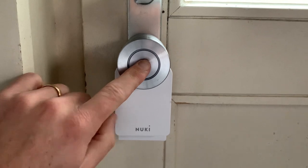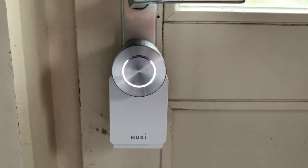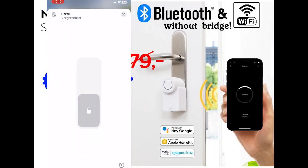So let me show you. Now I'm closing my door — and here I can see my door is closed. And I can open my door this way. With HomeKit you can still use your Nuki at a distance.